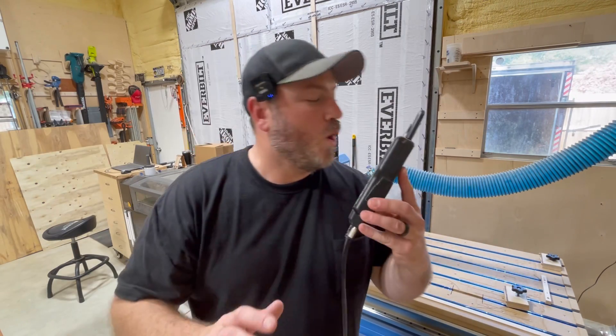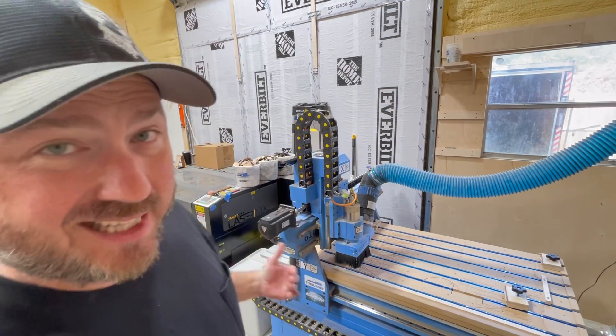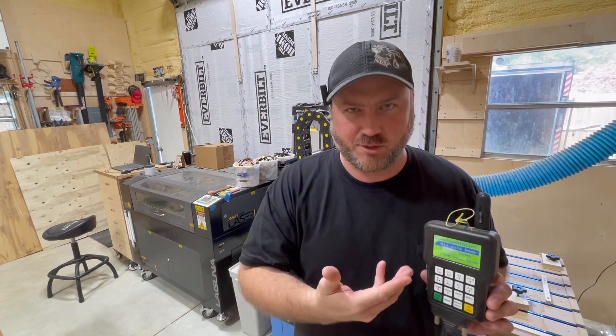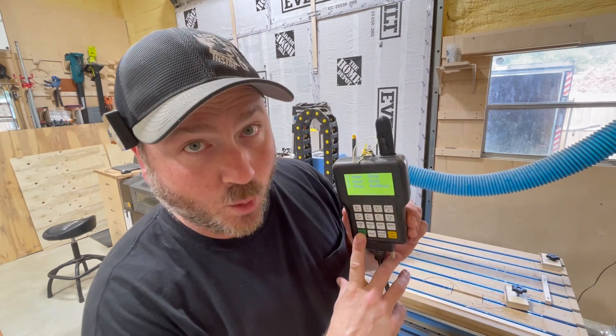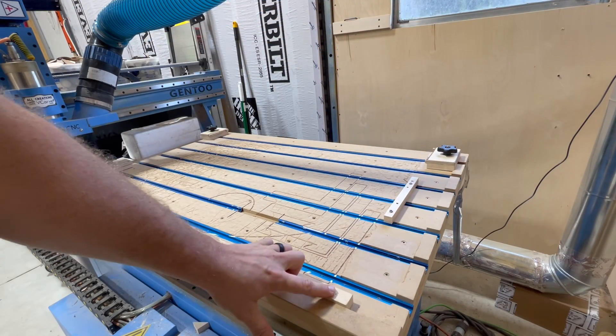First order of business: you want to home this CNC. You do not want to start moving this thing around without homing it, because it doesn't know the parameters and where it's gonna go. I don't have switches that tell it where to stop — some CNCs do, which is great. This one you home it, and it's then programmed where to stop, not by switches but by internal components. It just means it goes to a specific spot so it knows where the parameters are on the bed.